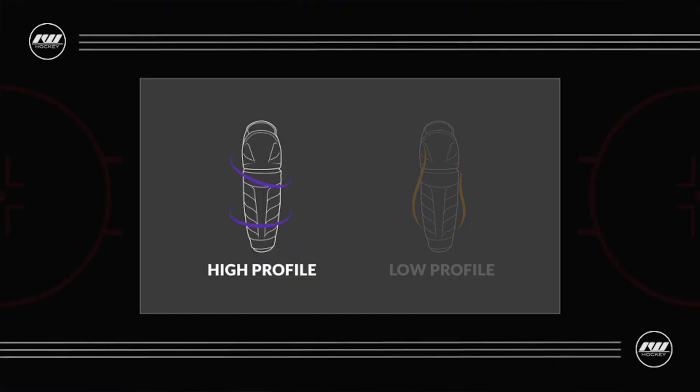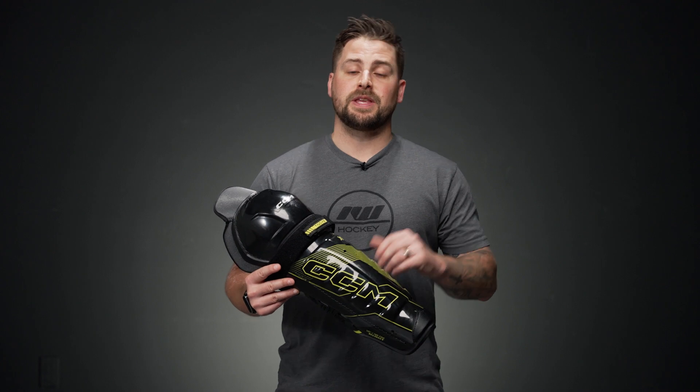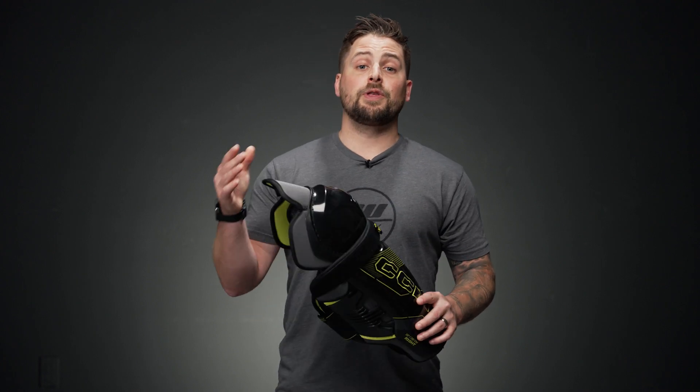The Fit Profile has a high profile design, meaning it's giving you maximum coverage and protection. It comes with their anatomical shield design as well, so the Shin Guard fits very nicely to your natural body shape, giving you great mobility as well as that maximum coverage and protection.